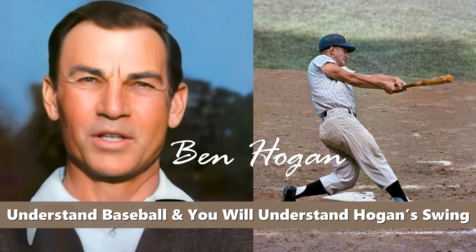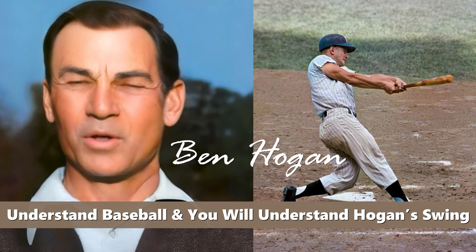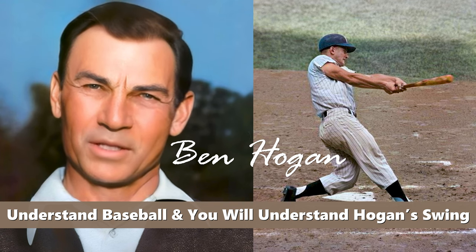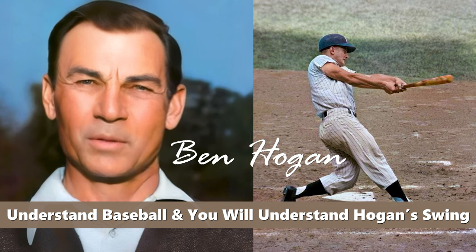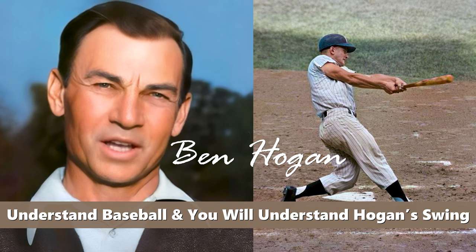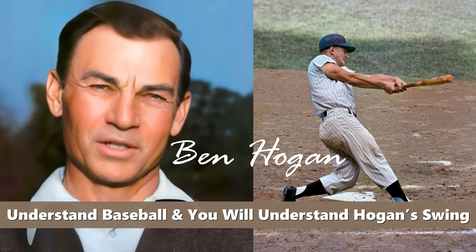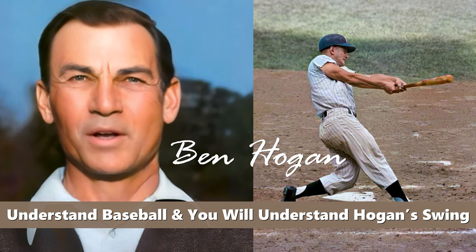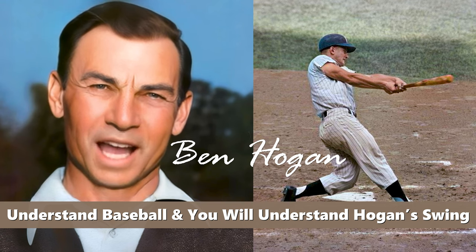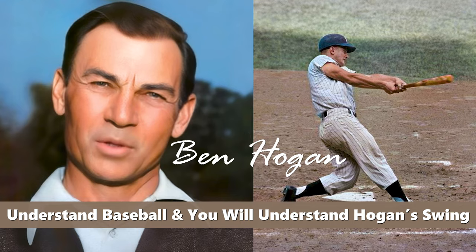Christopher is going to explain the importance of understanding a baseball swing motion when it comes to learning Mr. Hogan's golf swing. This understanding is what is going to help you approach your golf swing in a different manner than what is currently being taught online by the mainstream golf instructors. If you're serious about understanding what Mr. Hogan really did, then pay attention — this is something you can do too.